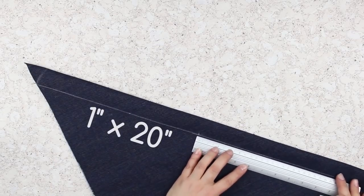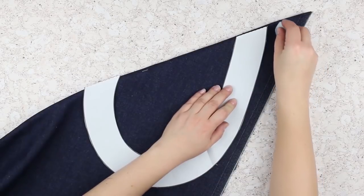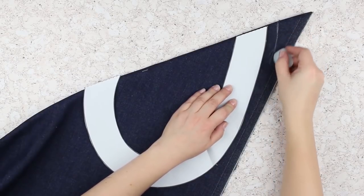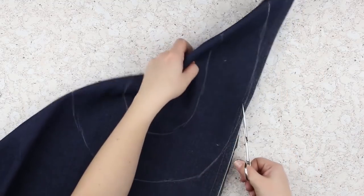Fold the denim on the bias keeping the wrong side inward. Make a strip 1 inch by 20 inches. Cut out 12 of these strips. Trace a heart edging on the bias keeping an inch allowance. Cut it out.